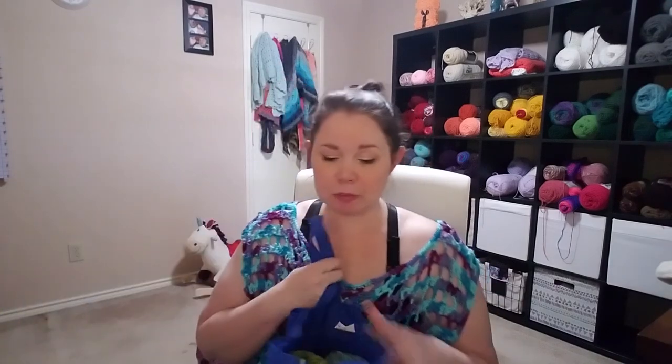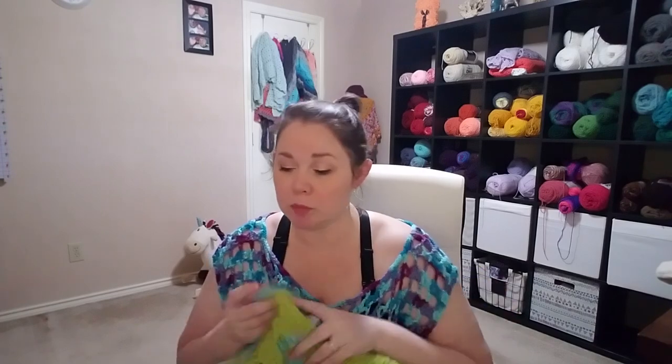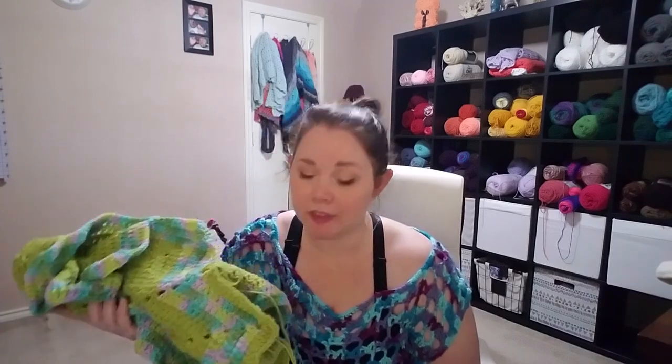Last WIP is another ripple blanket using Caron One Pound in Limeade and Caron Jumbo in Green Meadow Ombre. I'm doing three rows of the ombre and four rows of the Limeade, and I'll just go until I run out of the first color. Yes, it'll add to my stash of blankets that don't get used, but I'm using up yarn I've had for quite a while, and that's what matters.